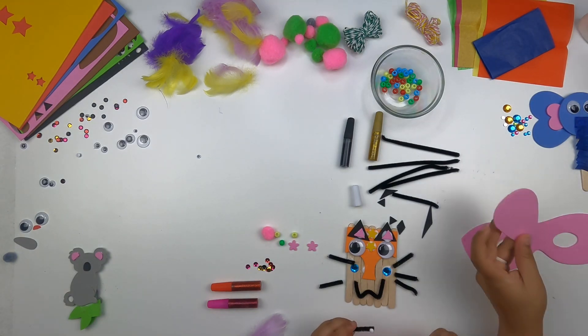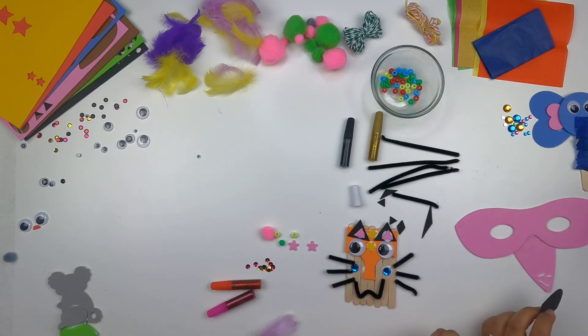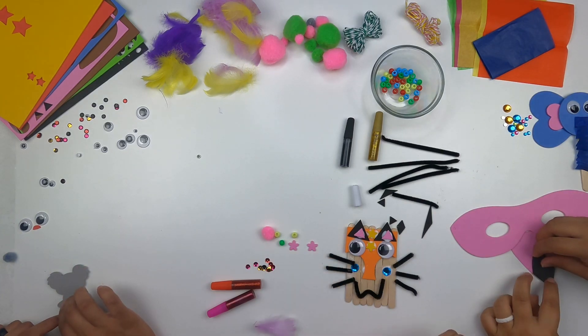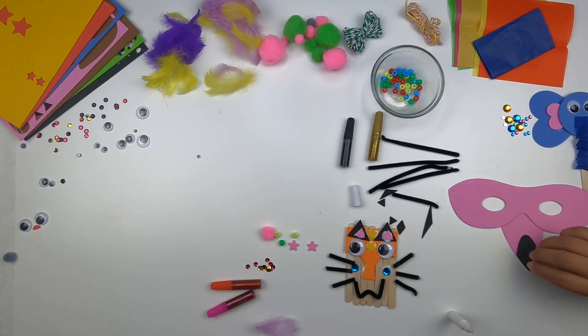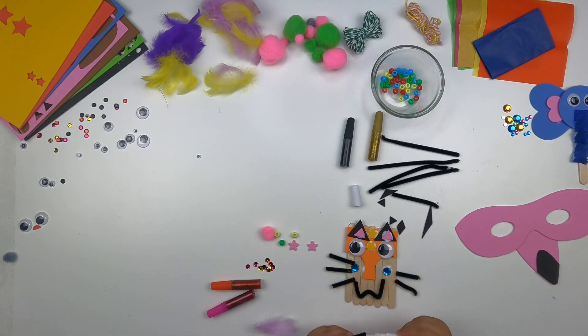I'm going to make two today! The next one I'm going to make is the flamingo. Are you done with yours yet? No, not yet. That tiger is a girl — a tiger girl.